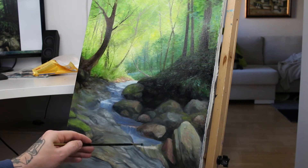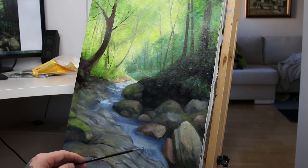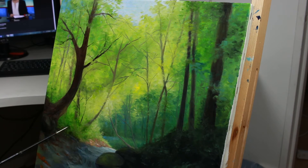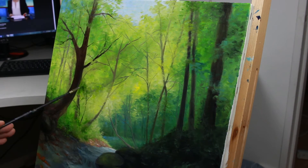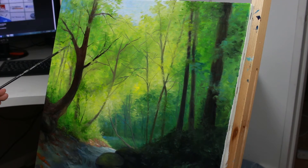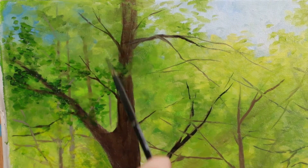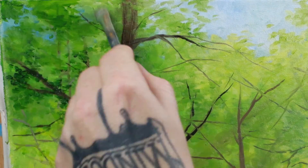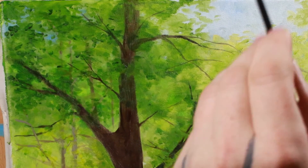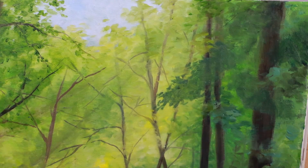Working on the stream, I started adding blue colors to differentiate it from the grayish stones, but the color was way too bright and didn't work well with the other tones in the painting. So later on I'm going to dull it down and make the water in the front more greenish-yellowish-grayish — more muddy and closer to the colors of the rocks.